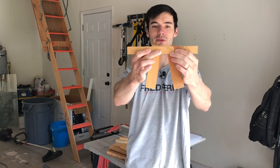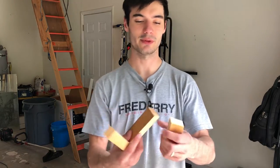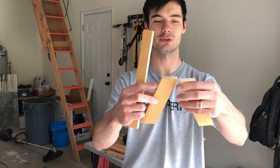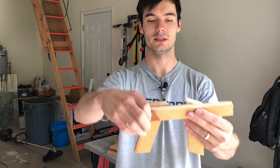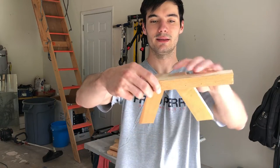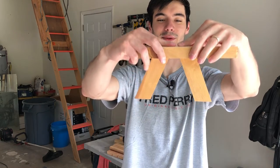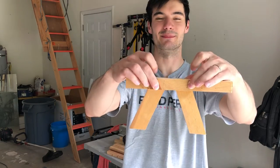I trimmed the four legs and now they look like this — it was a 22 and a half degree angle in case you're curious. Now it looks like it would actually sit flat like a picnic table and you won't have that corner sticking up either.